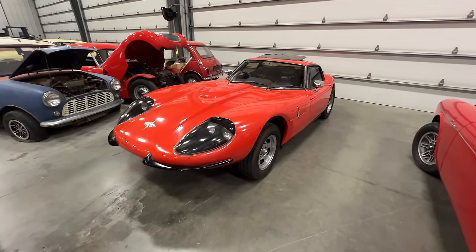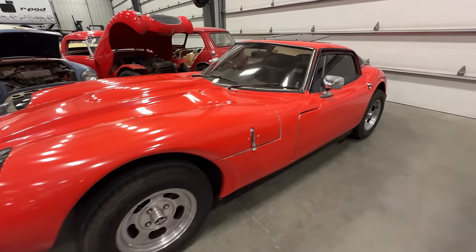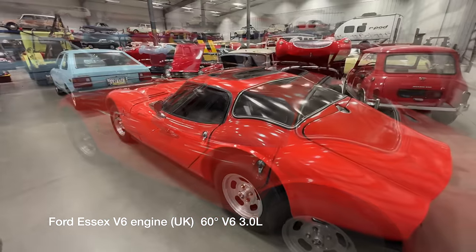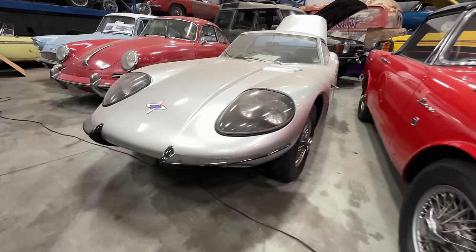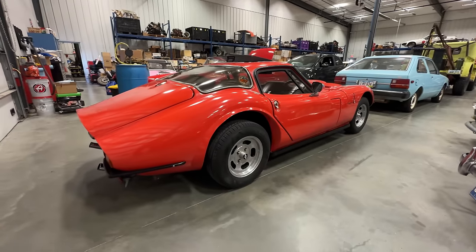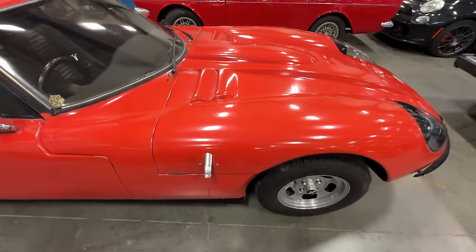I spent a little bit of time today cleaning the dust off the car. If you're wondering why I'm taking this car to an all-Ford-powered show — this car uses the three-liter SX Ford V6. Marcos used a lot of Ford engines; my other Marcos uses a Ford Kent engine and I've taken that car to this show before. So this year I decided, why not take this one? Let's get the bonnet open, check everything out, and make sure it's ready to go.